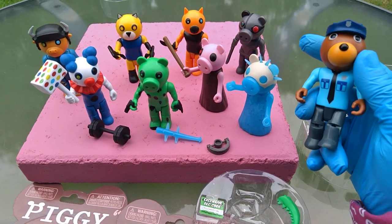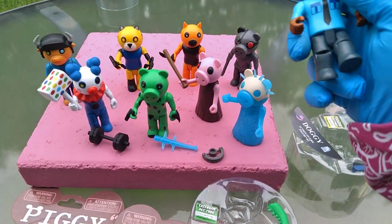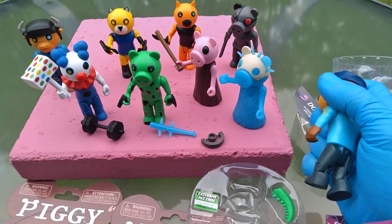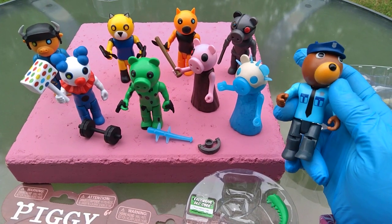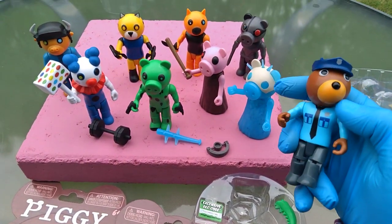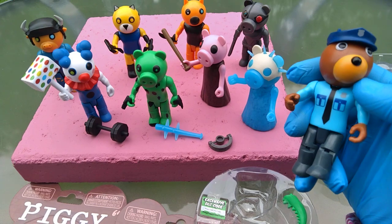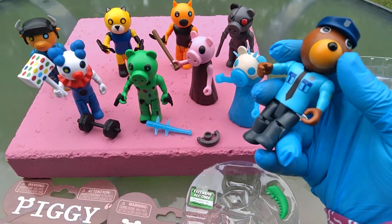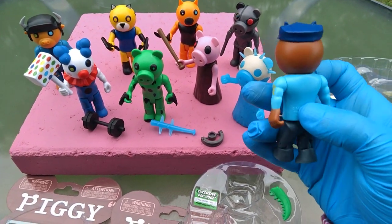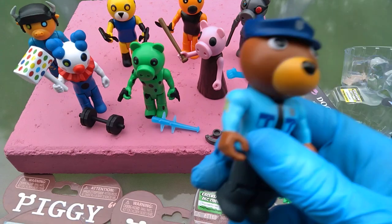My third favorite is regular Piggy. Fourth favorite is Robbie. Then it's definitely Tigree because I think Foxy should have a tail. Then Clowny, then Billy the Bull, and then my least favorite is Foxy. I like his muscular arms — they all have the same arms — but he's wearing a shirt and a tie, and I don't like your whole deal, man.